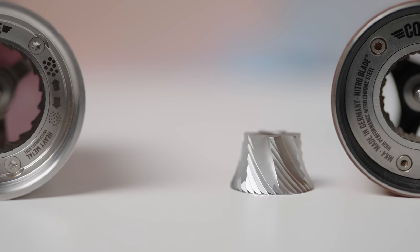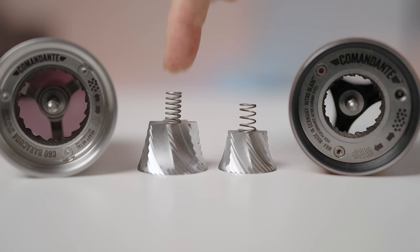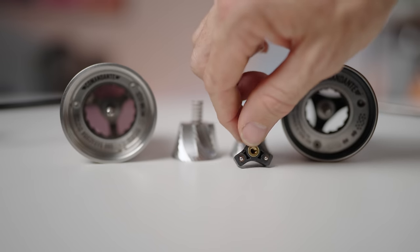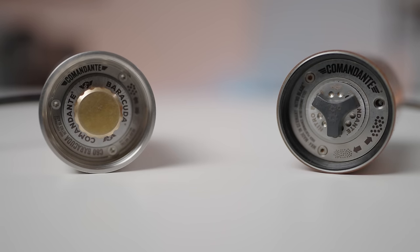At a staggering 50% larger than their predecessor in the C40 model, Commandante have managed to maintain that distinctive nitro blade look and feel, with noticeable upgrades to the spring for more strength and reliability, and the grind adjustment mechanism going from a three ball bearing T-shape adjuster to introducing their latest full brass GX50 Gold Clicks circular dial, although still with no marker. To fit these colossal burrs into the same body as a C40, some small design changes were inevitable. This isn't just about size alone — it is about optimizing performance and pushing the boundaries of what is possible in the sleek and familiar form that set the standard for high-end manual grinders.